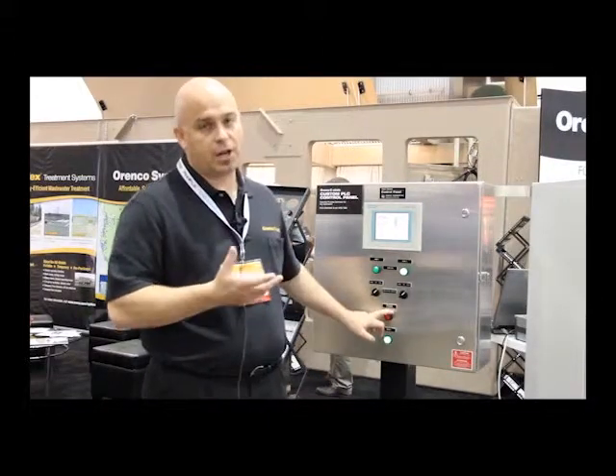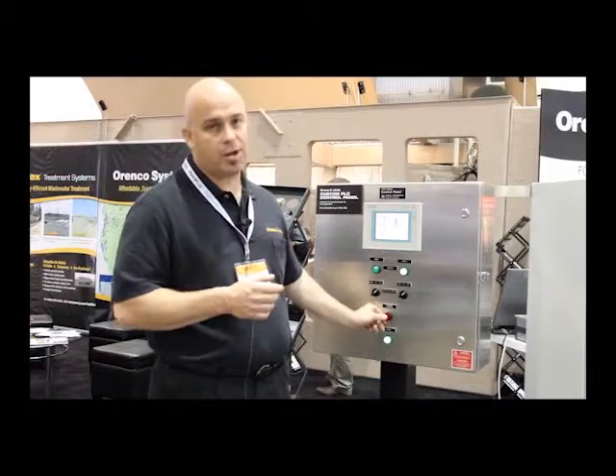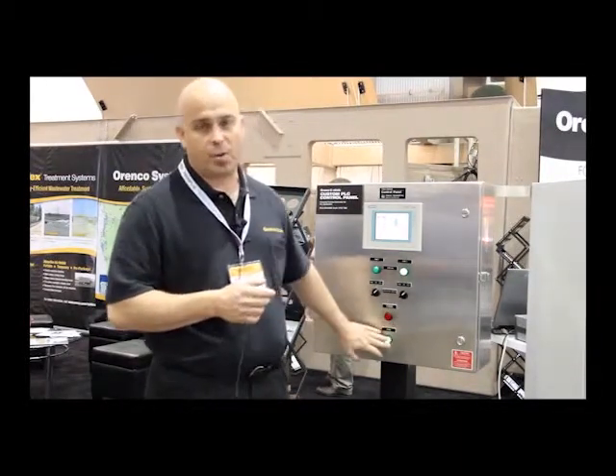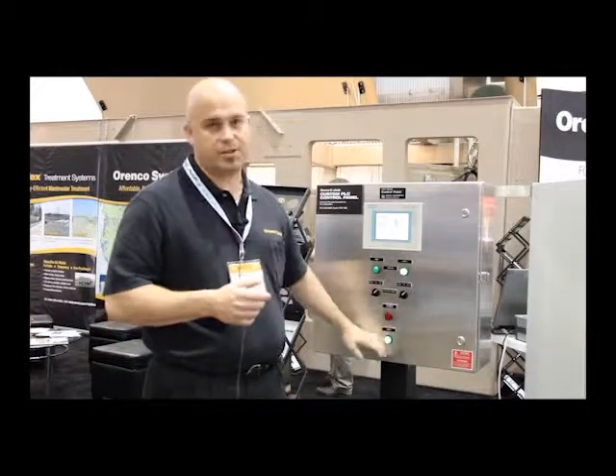Also typical is an alarm button in front. It's also got a combination push-to-silence button. And there's a power light as well — if you're walking by and you don't notice the screen, you can see that it's running.